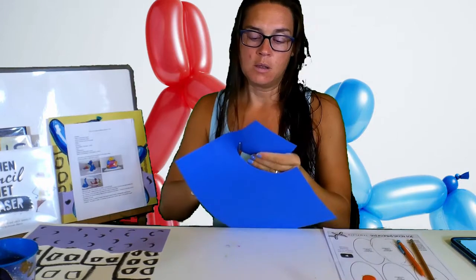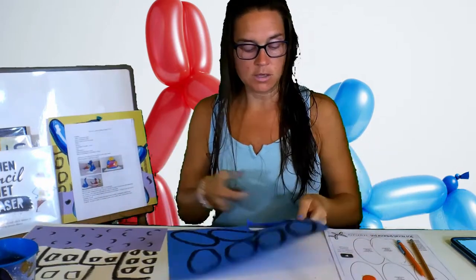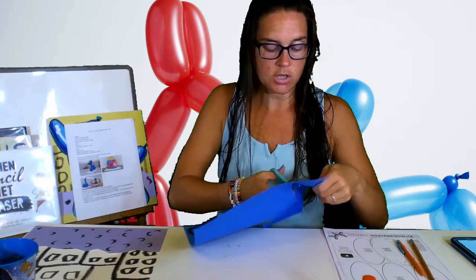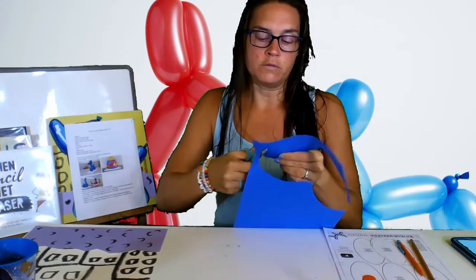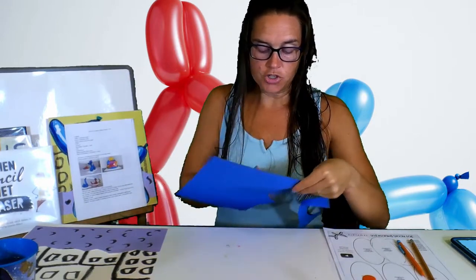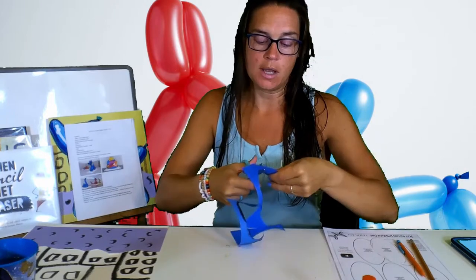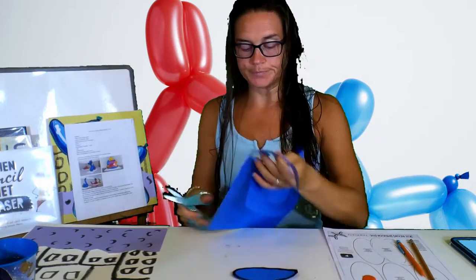Now comes the fun part where you get to create your balloon animal dog. You're going to need some scissors to cut out your ovals — it doesn't have to be perfect. You can cut inside that black line because the black line should be pretty thick. I'm cutting them out before I paint so I don't have to wait for the paint to dry as much. If you do not have paint, don't worry — you're just going to want to use a darker color than your paper.